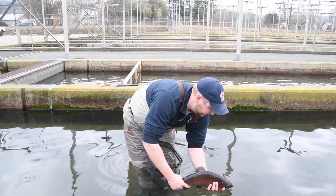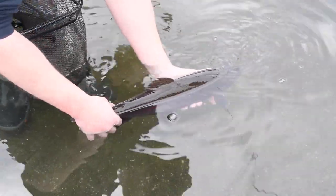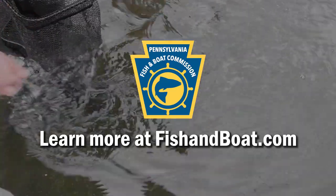Then when she's ready to go back in, you want to point the fish upstream. If you have to go back and forth a little bit to get some water going across the gills, the fish should take off.